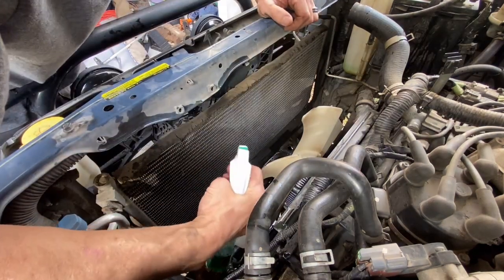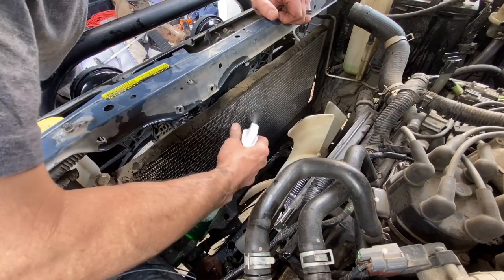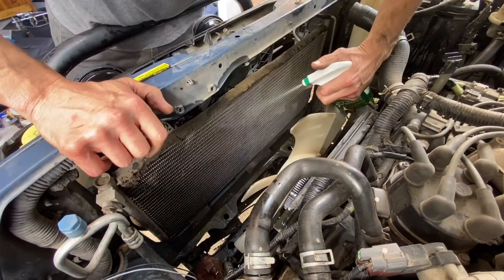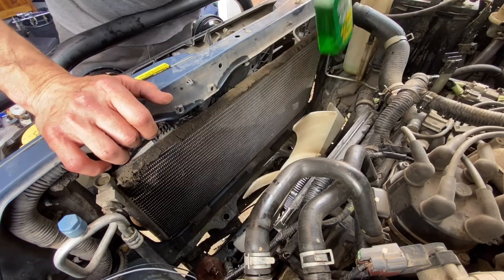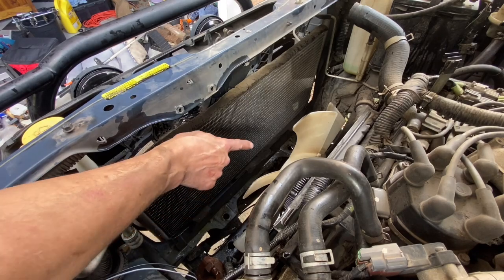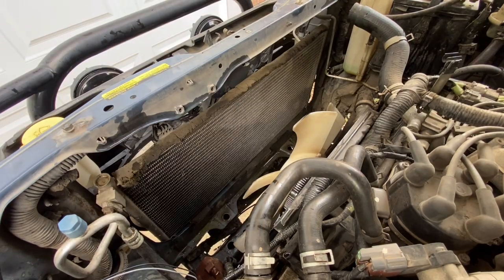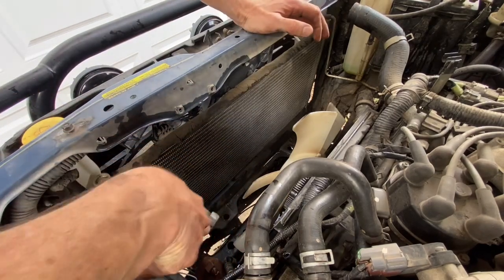Get it in there liberally. The good thing about Simple Green is it's biodegradable so you don't have to worry about using a ton of it - it's non-toxic so you can get it all over your hands if you need to. After we get everything rinsed off, there's a grommet hole down there and another one back there. We're going to put the grommets back in and slide the new radiator down. I shut the garage doors so I'd have a better angle for spraying - just spray top down to get rid of all that dirt and grime. It's going to make your AC work way better.